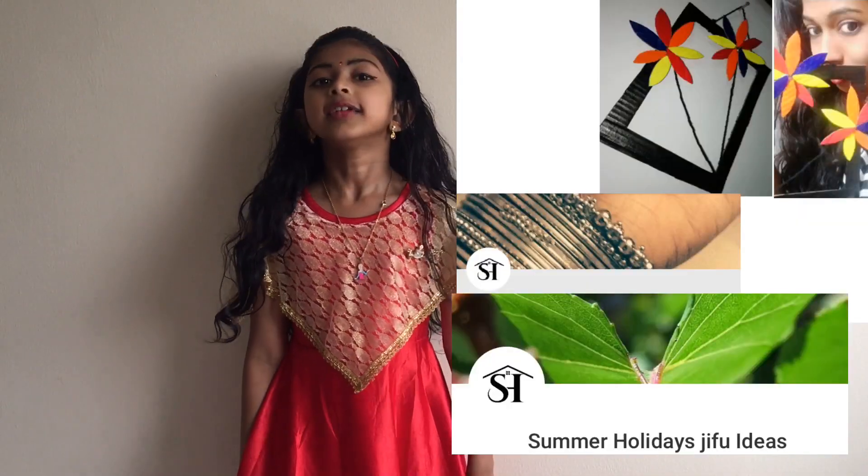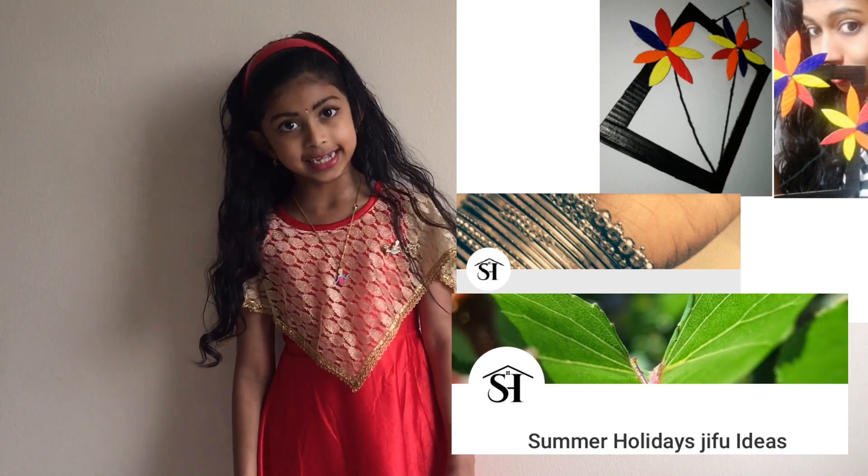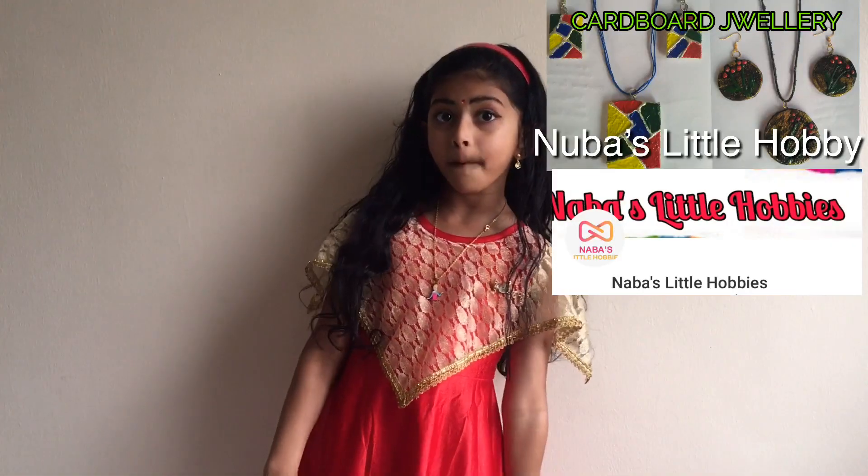Hi, welcome to Aadi's Little Craft. Today I am going to do a collab video with another child. First, Summer Holiday. Chifna Auntie, next Angel Malalam Siva Auntie, next Nova Little Hobie Muffy Auntie.